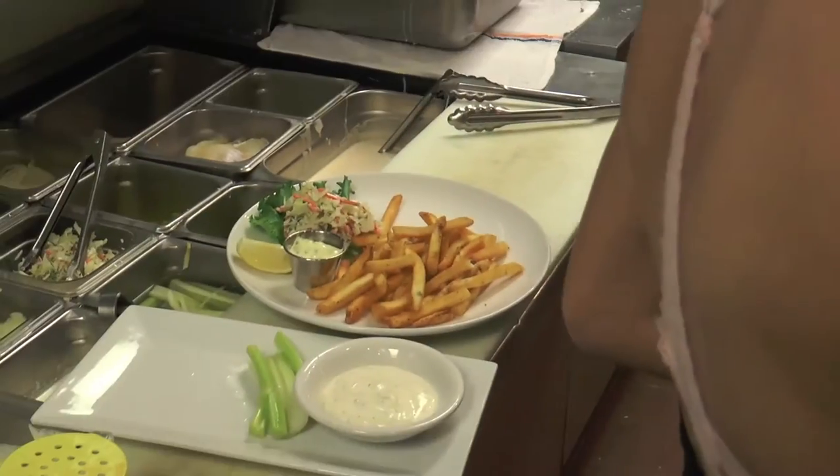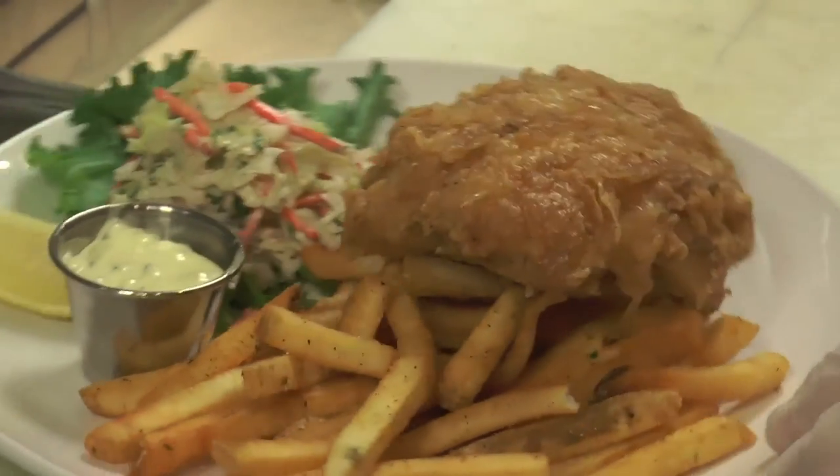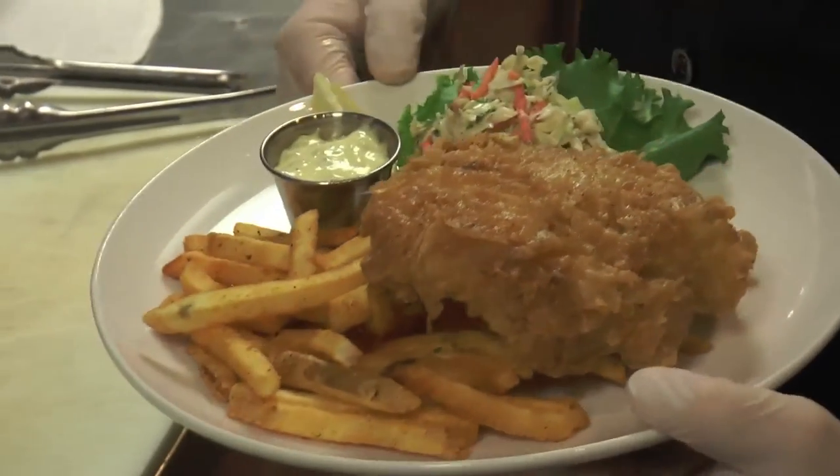So there you go — we put the fries on and then we're ready to go with the fish. Wow, and that's ready to go. Oh my god, fish and chips! That's awesome. One lucky customer.